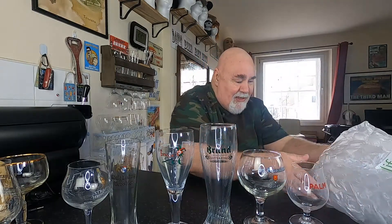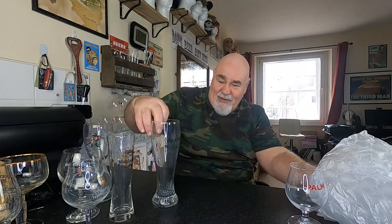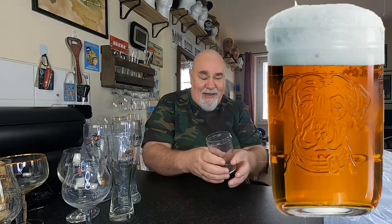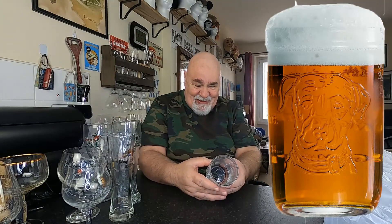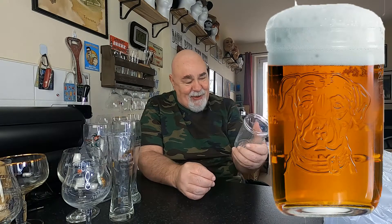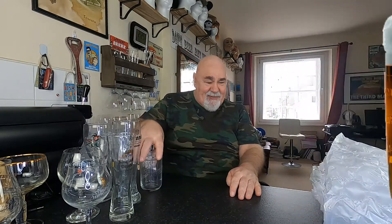I love that one — that's an absolute cracker. A Lagunitas mason jar — it's quite small, must be 500ml. I've got some Lagunitas beer in the fridge for my sub system.